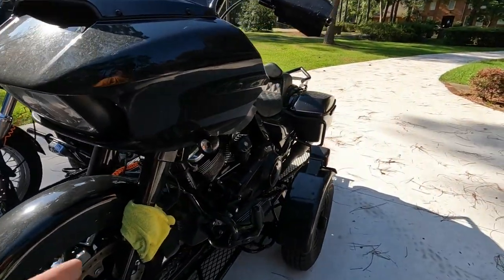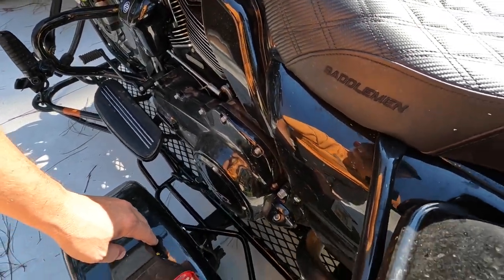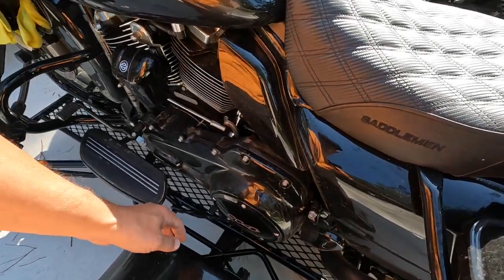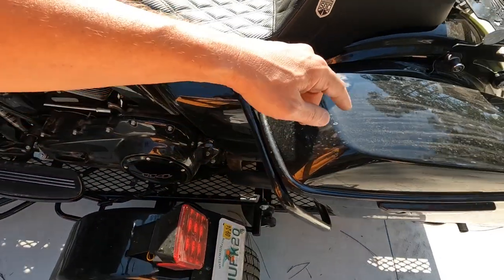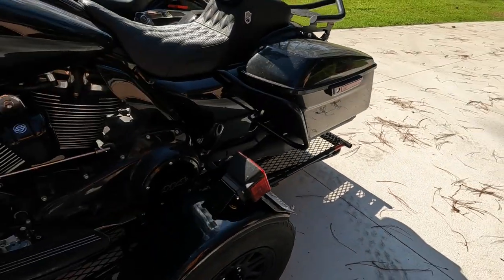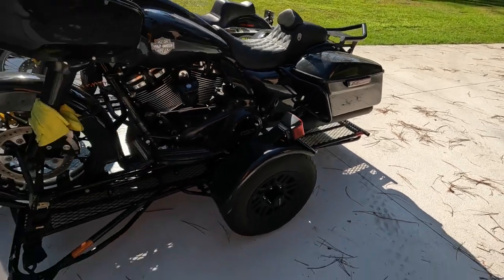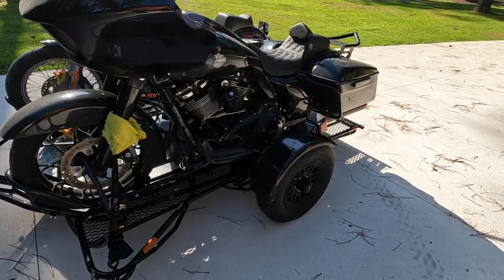One other thing about the trailer: you see how the fender is. This is no fault of theirs, but when you get a lot of rain and wetness, there's nothing back here and the tire slings stuff up. As you can tell, it got into the saddlebag and made it pretty nasty — I've got to clean all that off. But again, it's an open trailer, so you expect it to get dirty.